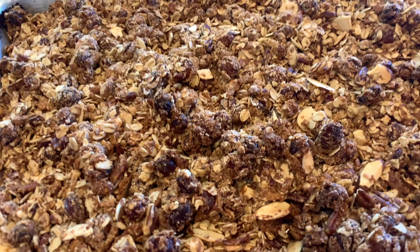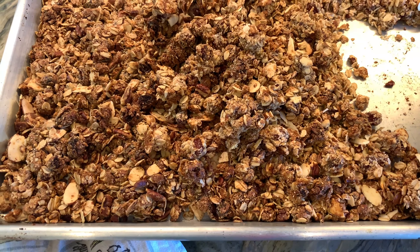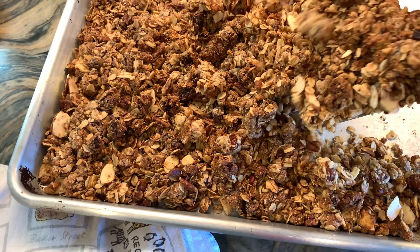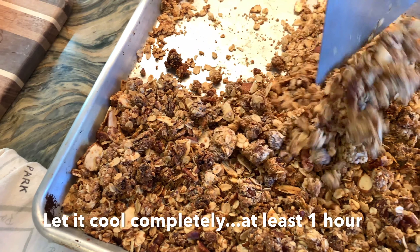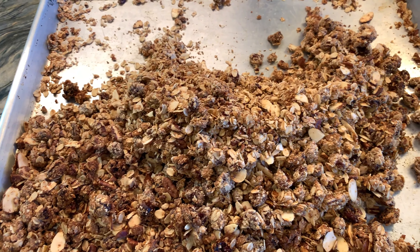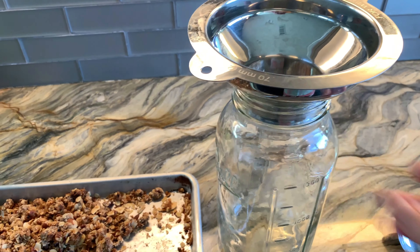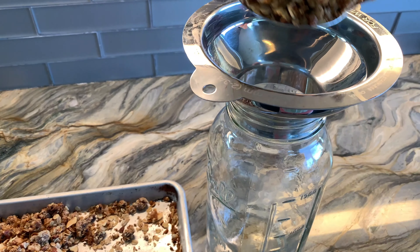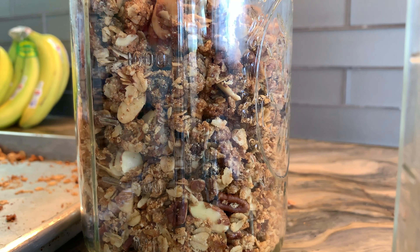If you'd rather, you can omit those raisins and just put them in at the very end. You can see that the ones that were exposed got a little bit overcooked but they were still chewy and nothing was burnt. Now you want to let it cool completely before you transfer it to an airtight container. When it was completely cooled down I transferred it to my 64 ounce mason jar using a wide mouth funnel.